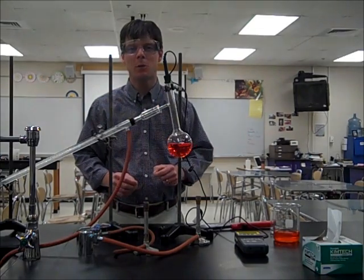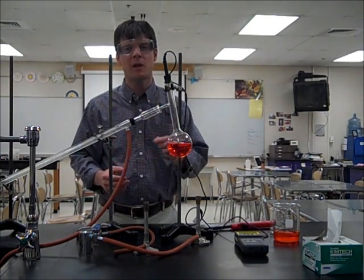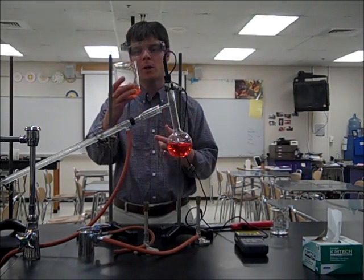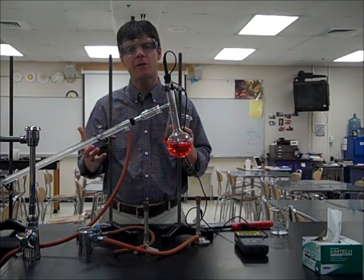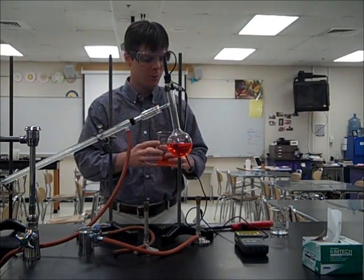Hi everyone. In this demonstration we're going to be looking at the process of distillation. Distillation can be used to separate the components of a solution. The solution that we're going to be working with is a solution of salt water. I've also added some red food coloring, and you're going to see what happens to that during the distillation process.